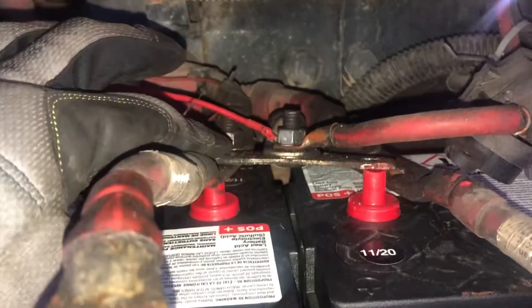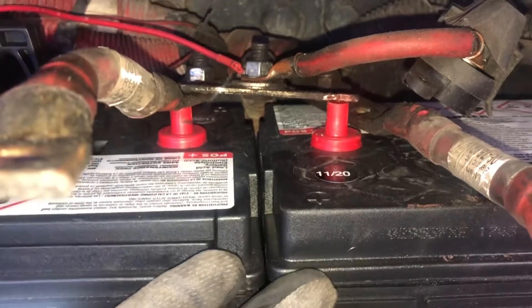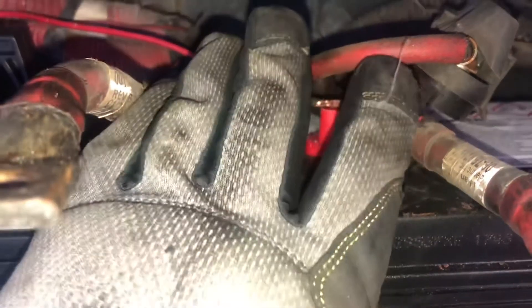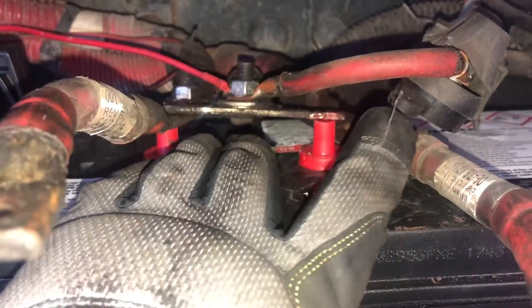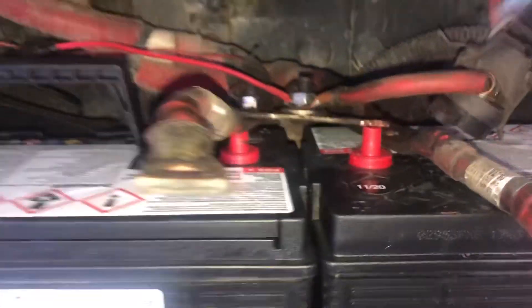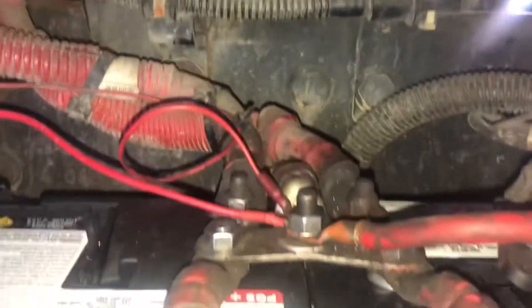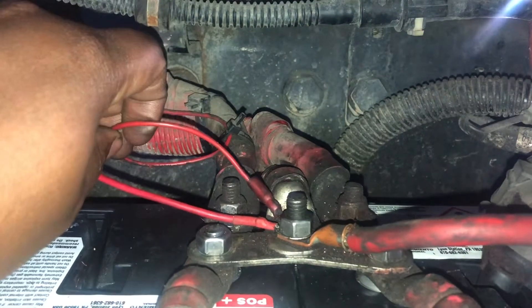The first terminals you want to connect is this one. Make sure the batteries are as close together as you can get them to make terminal installation as easy as possible. All the positive terminals are connected. Any extra wires that you have, make sure that you reconnect everything back up.